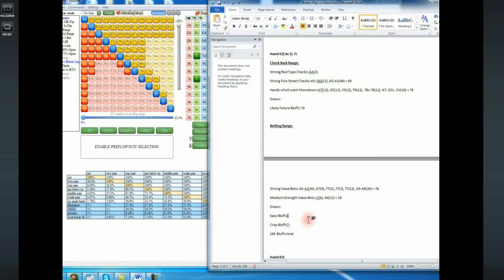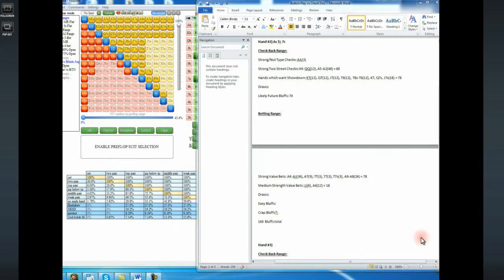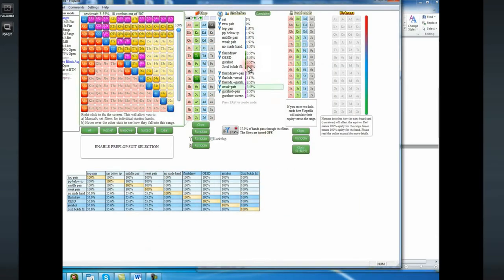I'm happy these ranges are just working out that nicely at a first run through. You'll have to use your own judgment, but even though I'm going to show putting draws in both the checking and betting range, in reality I would heavily emphasize betting your draws in practice. In theory, you probably need to check back some draws so you can have the flush on various turn cards in your checking-back range. But unless your opponents are really punishing you for not doing that by check-raising aggressively and over-betting the turn when the draw comes, I wouldn't really worry about it too much.